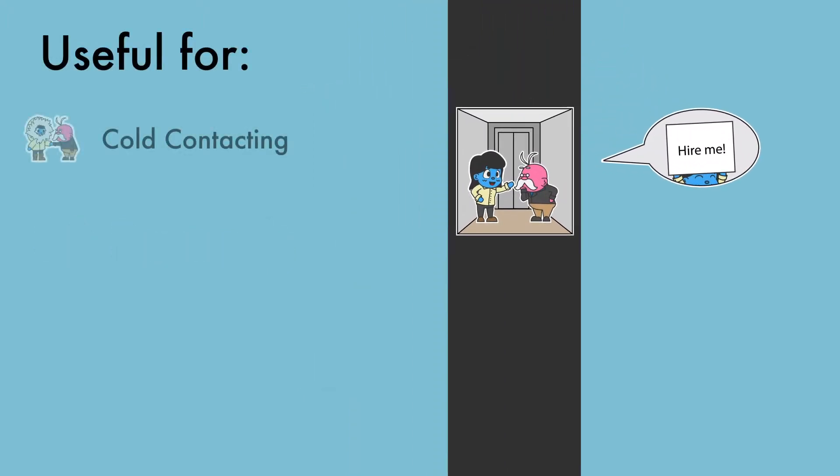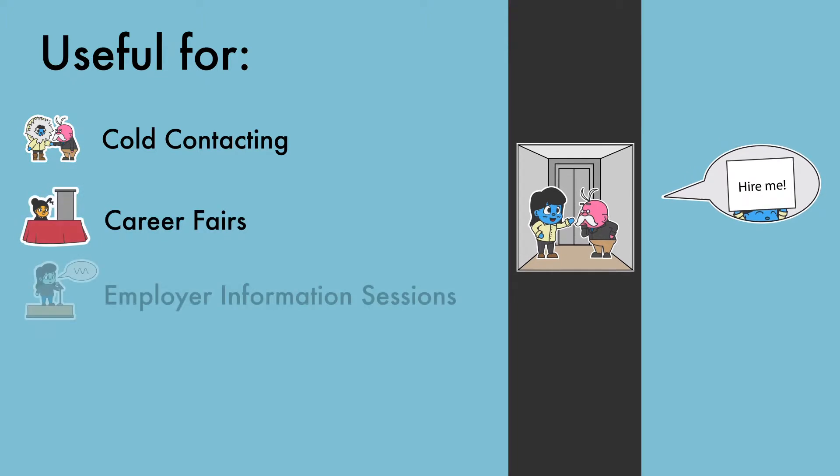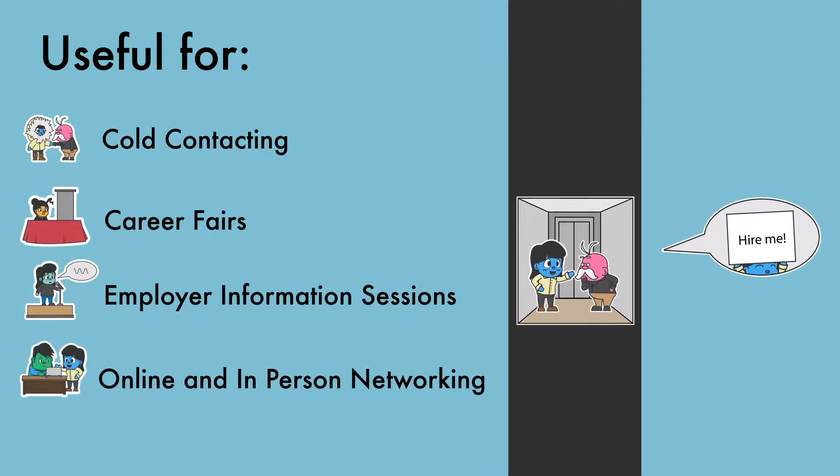Your elevator pitch will be useful for cold contacting, career fairs, employer information sessions, and online and in-person networking.